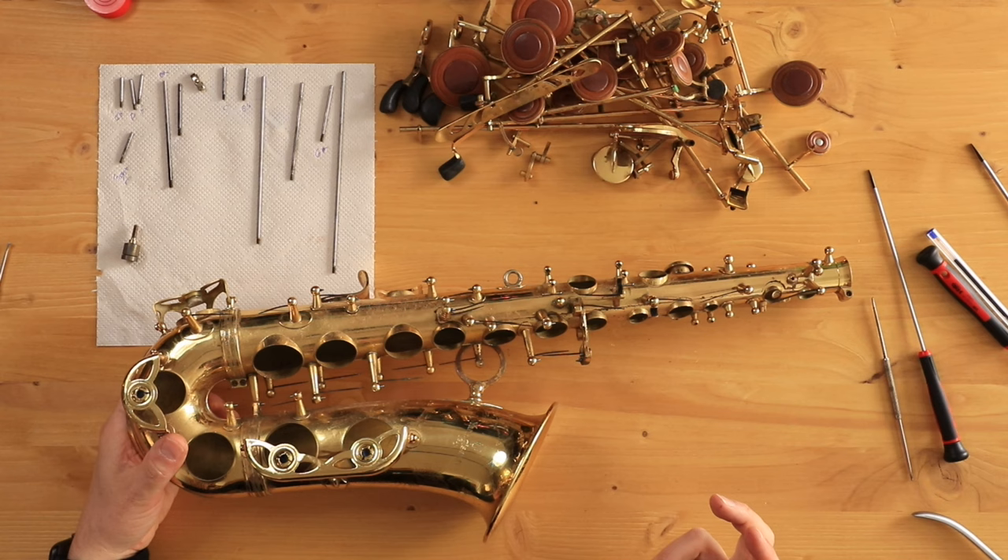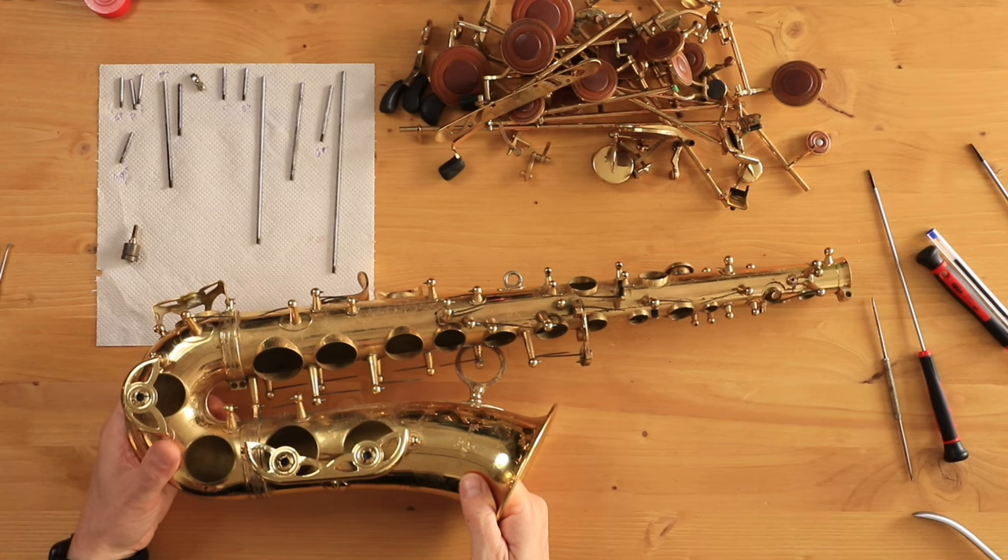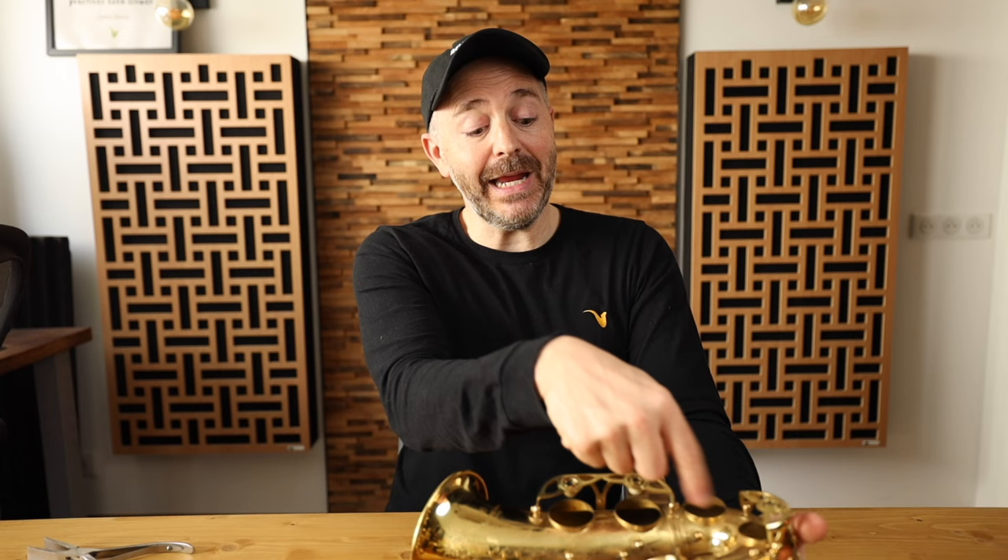Now one thing I'm not going to be able to do very well in today's video is clean the inside of the saxophone. If I were doing an overhaul on your instrument I would remove the bell by undoing these two screws and maybe desoldering — depending on how it's attached — so that I can really get in there and clean the bow, the bell, and the inside tube of the saxophone. I don't have a big long bottle brush with me today, but since I swab out my horn every day after every playing session it's not all that necessary. So now let's take this over to the sink and wash her up.